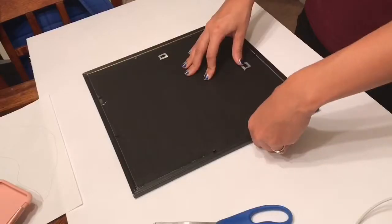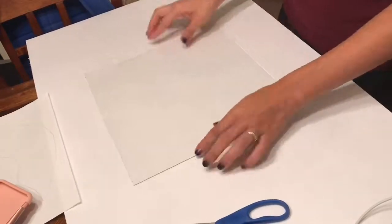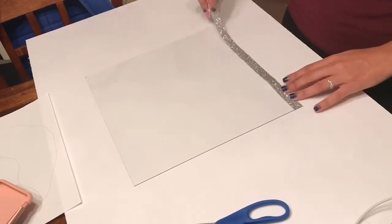Now you're just going to want to remove the back of the picture frame to get the glass out, and then you're going to want to take the glitter ribbon and measure each side of the glass and just cut it into even strips.